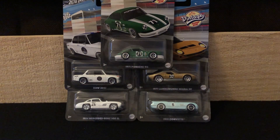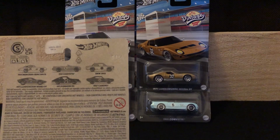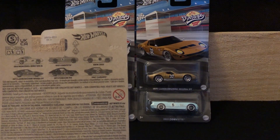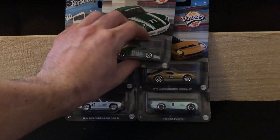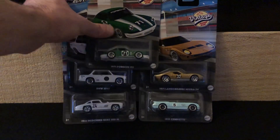I've got five cars here to show you. There is a sixth which is a chase — the '67 Camaro. I did not find that one. I found this whole set in the store but it had already been rummaged through and all the chases were gone, of course. So I'm just happy I found all the other five cars here.